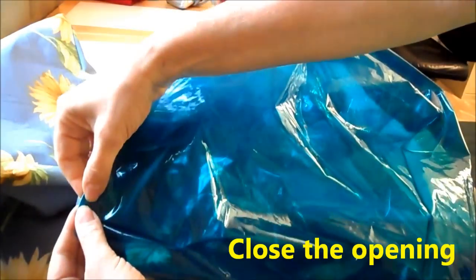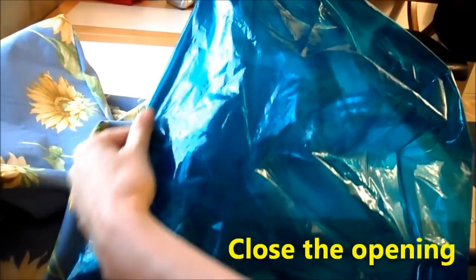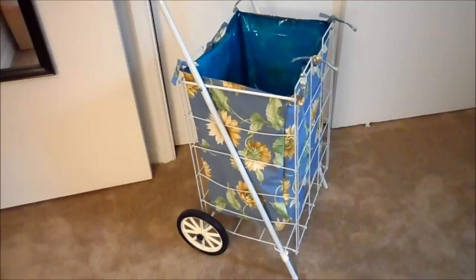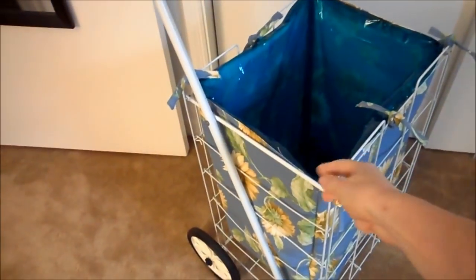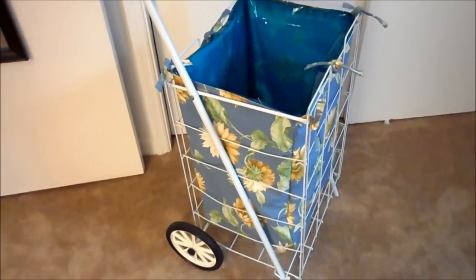Now go to the machine and top stitch along the inside seam to close it up. You can also top stitch along the outer edge. Then all you need to do is place it in your cart, tie it with either a bow or a knot at the different places you put your ties, and you're all set.